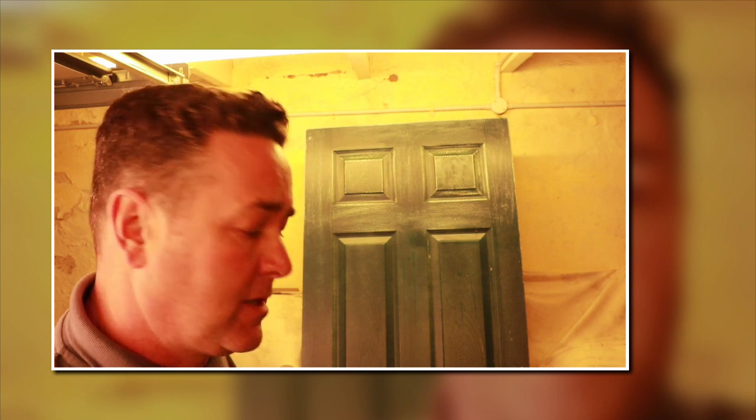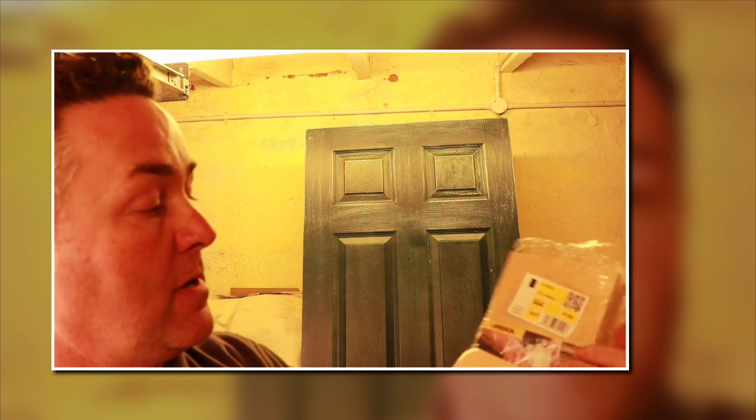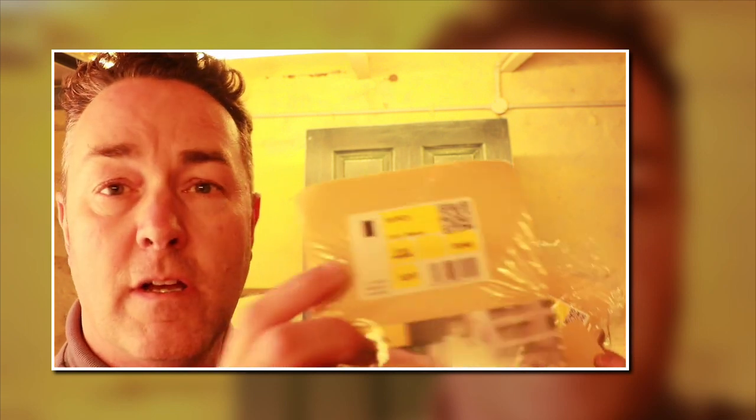We're nearly done on the sandpapers. There are also Mirka sanding pads — Mirka make the electric dustless extraction sanding machines, but they also do these hand pads. They have a fine sponge on one side and a fine sandpaper on the other. I've got a 150 and a 240 here — the 240 is finer. You can't use these wet and dry, but they're lovely for finishing off painted surfaces.